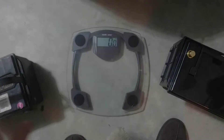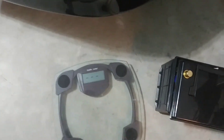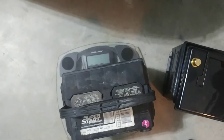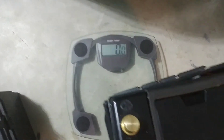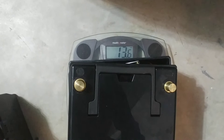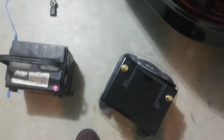Another thing I want to check is how much weight this saves. This is the standard lead-acid battery — let's see how much it weighs. 31.4 pounds. And our LiFePO4 battery weighs 13.6 pounds. So it's less than half the weight — a huge weight savings between the two.